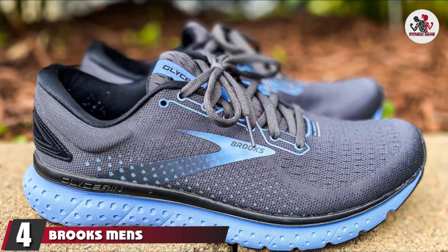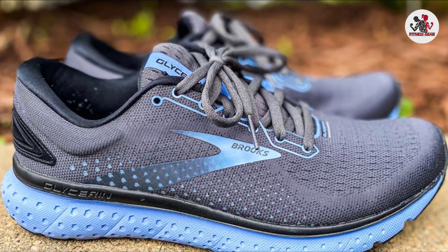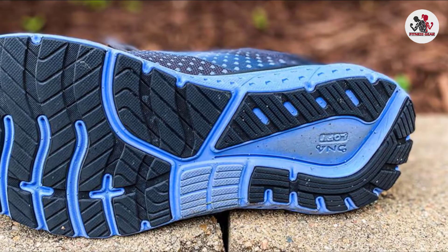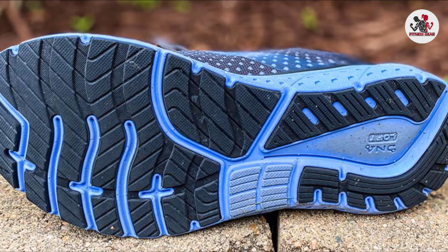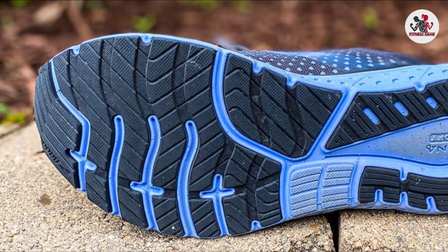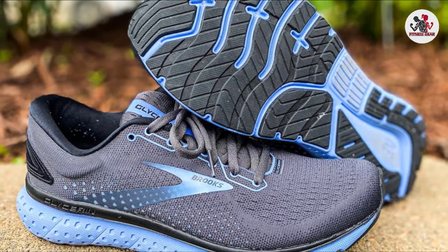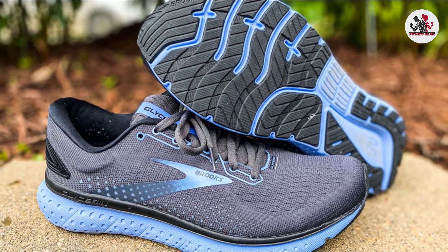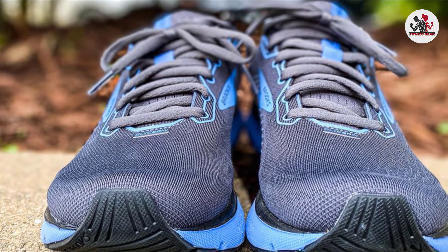Next, at number 4, we have the Brooks Men's Glycerin 18 Running Shoe. Brooks Glycerin Running Shoes are tailored for maximum cushion and ride. DNA Loft is the shoe's strongest point, offering incredible full-foot cushioning without loss of durability or tactile response. A plush transition zone makes heel-to-toe contact smooth and seamless, which helps ease the heel pain commonly associated with plantar fasciitis. For those who want a natural running feel, you'll have the OrthoLite Sock Liner, which gives you extra comfort.